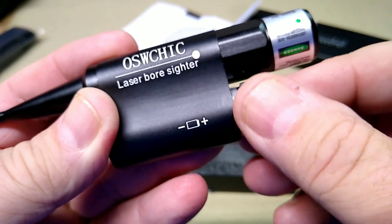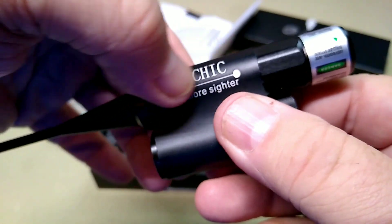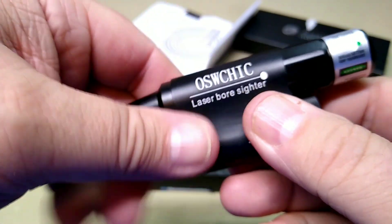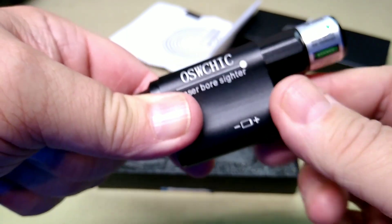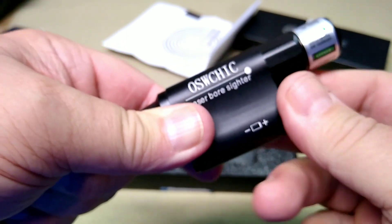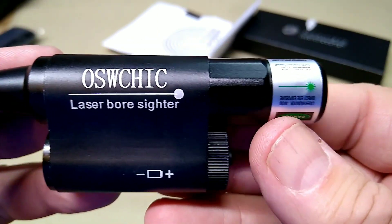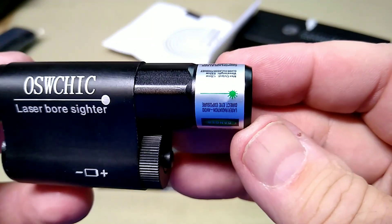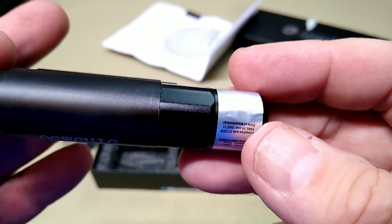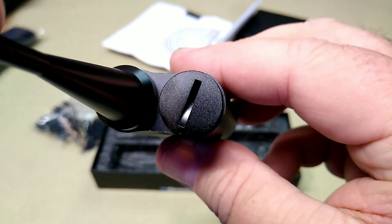I like this one so much better than the Pinty I had, which had a little battery compartment where you rotate a little lever. It just had a little nub that kept it from coming on — it would always get bumped and the batteries would go dead. But yeah, this is a decent-looking bore sighter, made out of aluminum, looks to be pretty well machined.